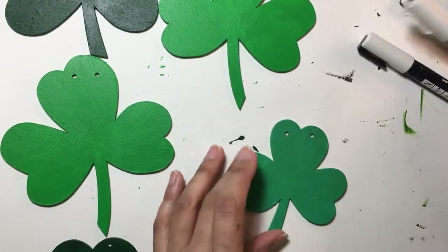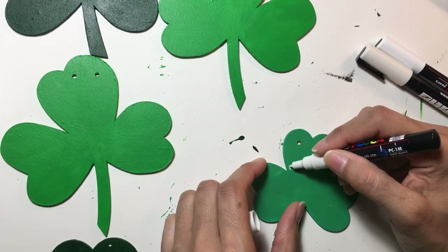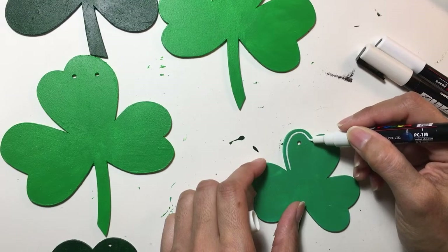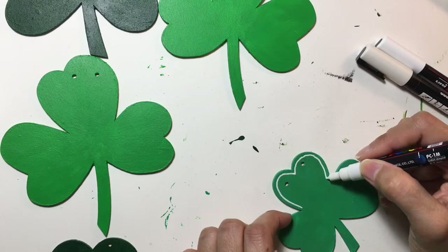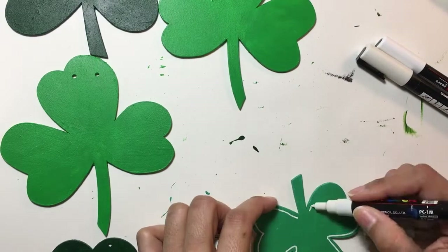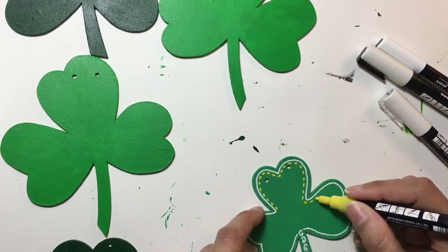Now I'm beginning the decorating of my shamrocks. I'm using mostly my white Posca pens and a yellow Posca pen that I have. I also use a Plum Chestnut green paint marker that I found in my stash later on. Off to the side I did a little sketch — you don't see it on screen — to kind of figure out how I wanted to decorate the little shamrocks.